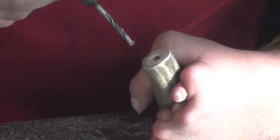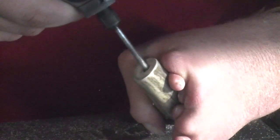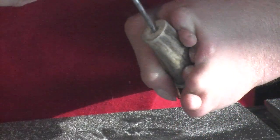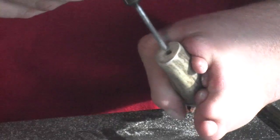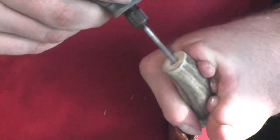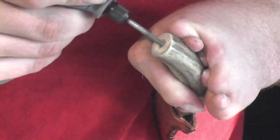Aaron's going to put some undercut holes into the handle end, so when the pewter fills in those cavities, it won't be able to come out easily. It'll be on there for good.